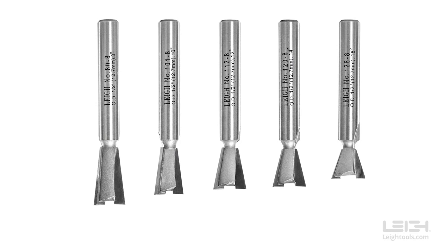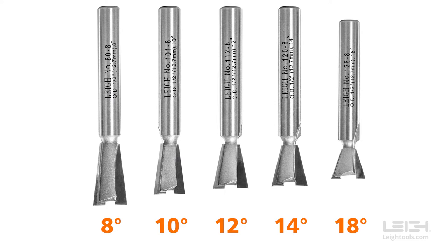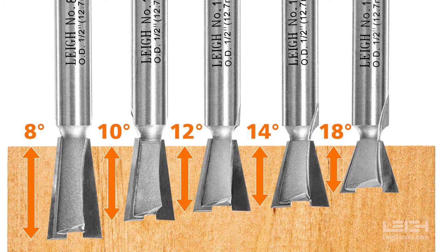Leet utilizes 5 different half-inch diameter dovetail bits at angles of 8, 10, 12, 14, and 18 degrees. Each different angle will give a predetermined and specific depth of cut. As the angle increases, the depth of cut decreases.